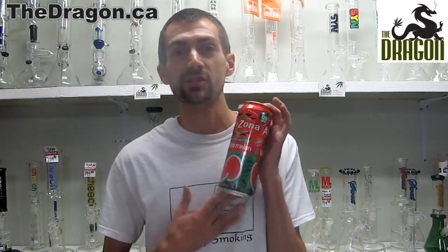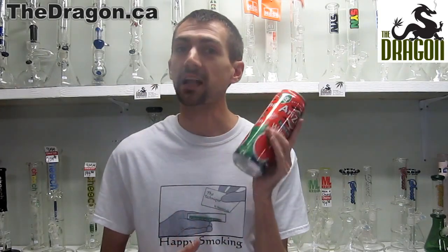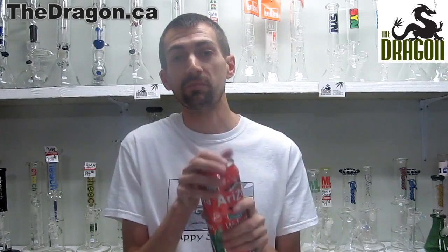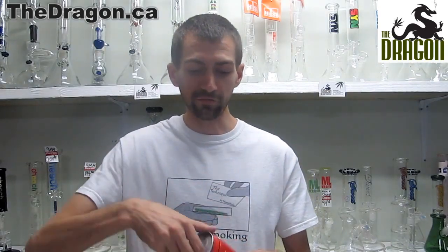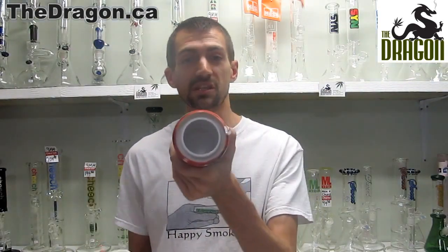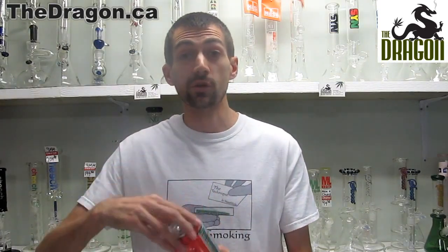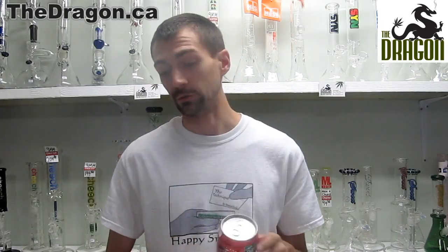If you have or need a lot more storage space than is in the pop can, I recommend going with the Arizona. This one works exactly the same way. It has the same weight to it so if someone lifts it up they're not immediately tipped off. The top screws off just the same and this one has a much larger stash area for you. So if you're looking to store a little bit more, the Arizona might be the one for you.